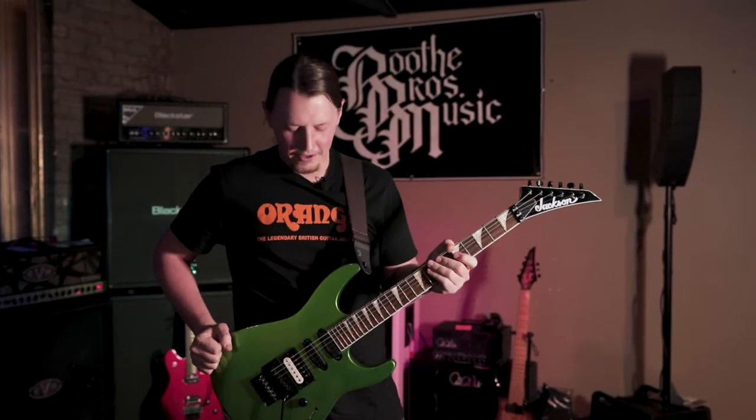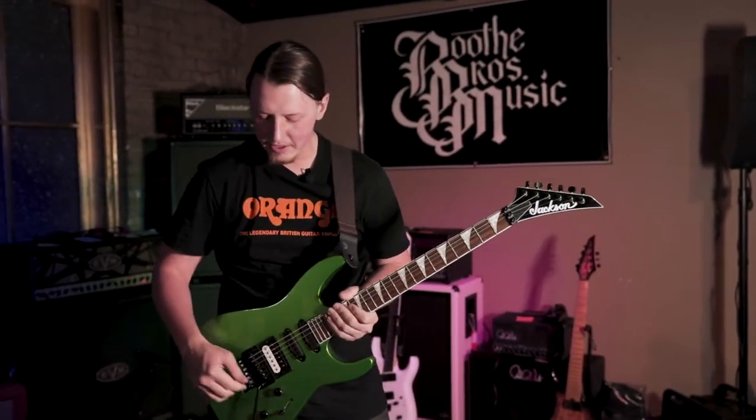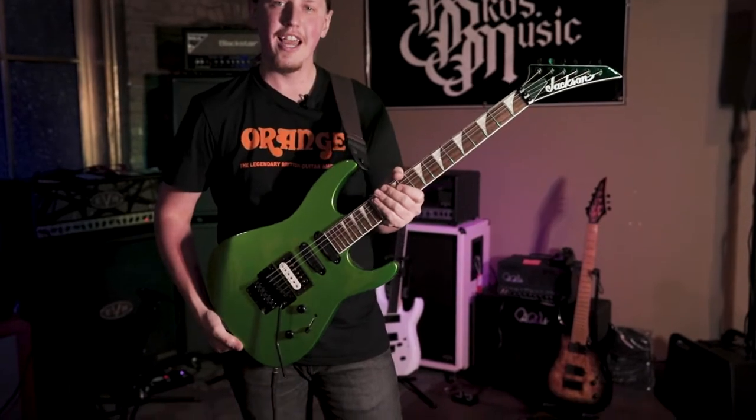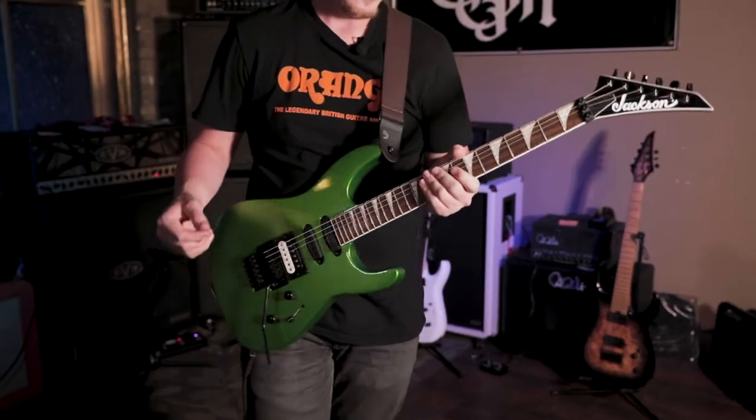Welcome back everybody to another guitar of the week. I'm Caden here at Booth Music, and today we're talking about the Jackson SL3 XDX — a good modern take on that classic Jackson look.